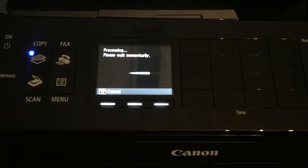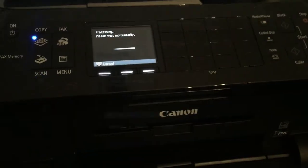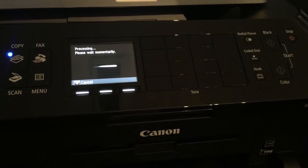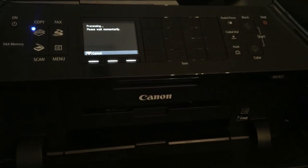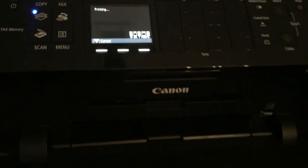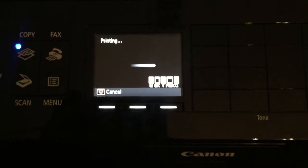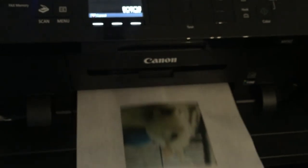The printer is turning on and warming up. Once it warms up it prints pretty quickly. You can see the ink levels on screen, and it is printing out the image.